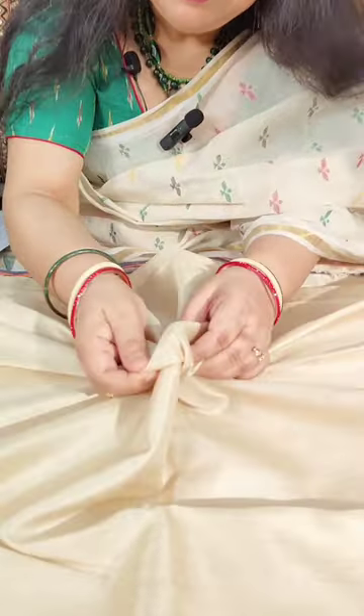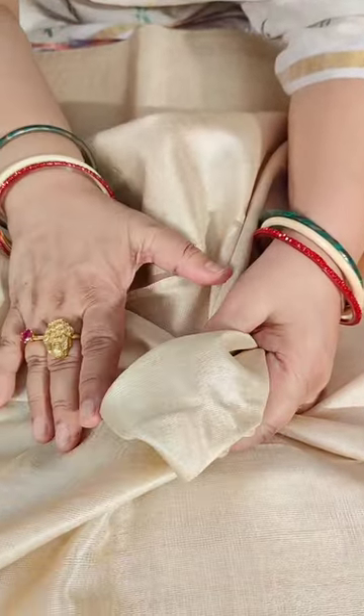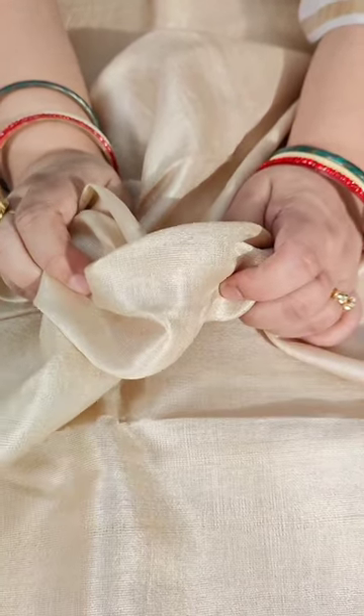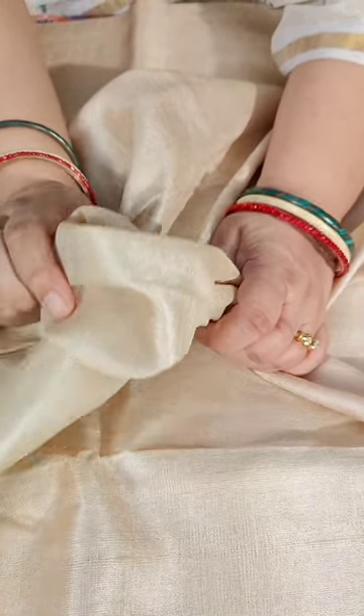Today I have brought for you all a heritage weave — Karvati Kenaar Vidarbha Tasar sarees. These are woven with high quality cocoon. The yarn has a grainy and textured feel. The color is like almost molten gold. It is one of the best quality tasars produced in our country, from the Vidarbha region, Bhandara district of Maharashtra.